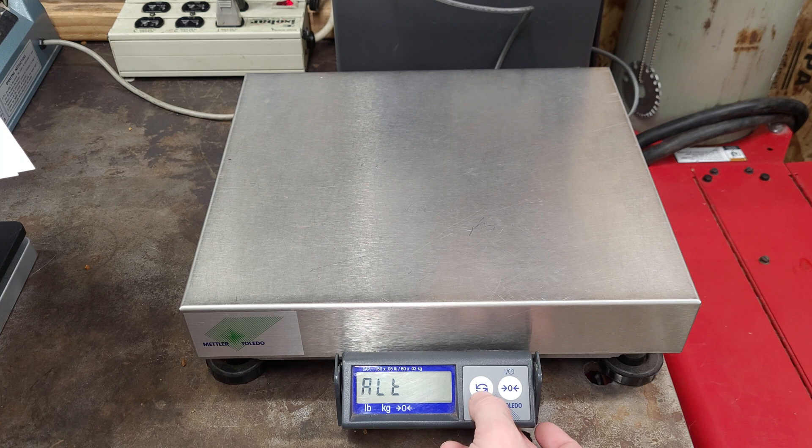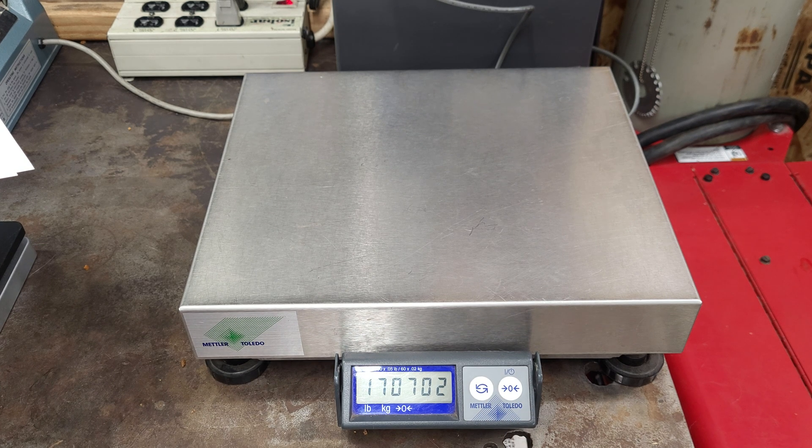You're going to go back and then keep hitting this button until you get to 'end,' then hit the zero button and hit it again until you get to 'save,' then hit the back button. It reboots. Now we are in pounds and ounces.